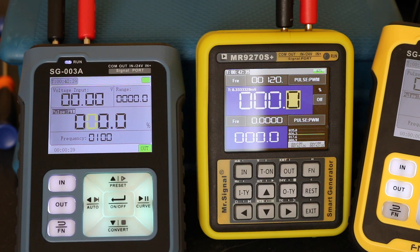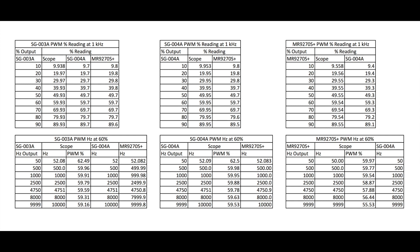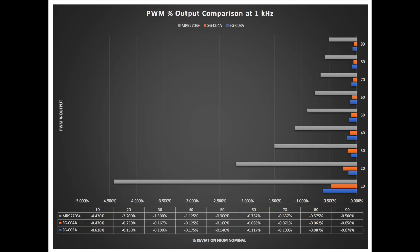Regarding the accuracy measurements, I'll put the raw data tables up now — you can freeze the screen to study them in depth. Moving on to plots: this first plot is a comparison of the percentage PWM output at a fixed frequency of 1 kHz. Comparing the two Finersi units to the MR9270S, there appears to be a more stable PWM percentage output on the Finersi units. The MR9270S struggles at lower PWM percentages but gets better towards the higher end.